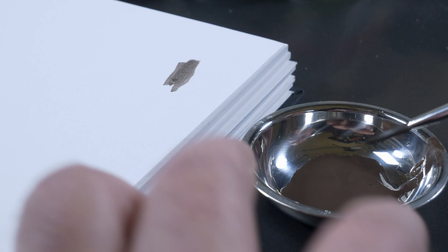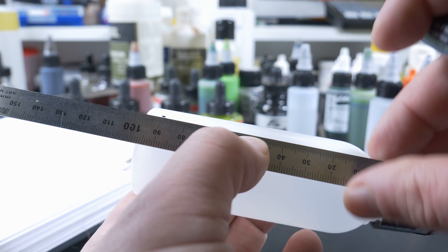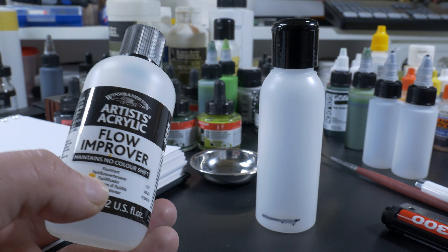The only problem is that these kind of washes — as you saw — the pigments break up. So what we need is a plastic bottle. We're going to add a line on it at the 10% mark, and that's what we fill with flow improver.